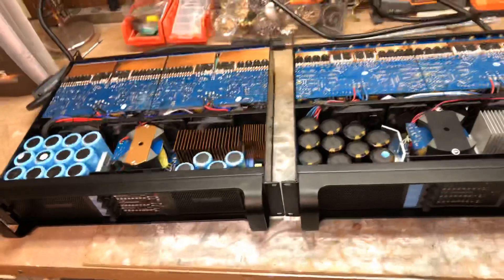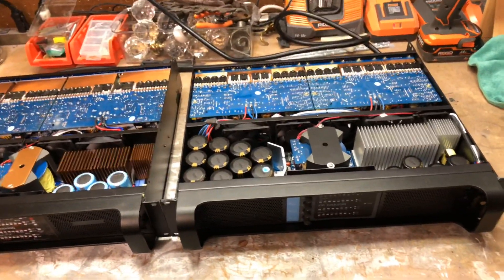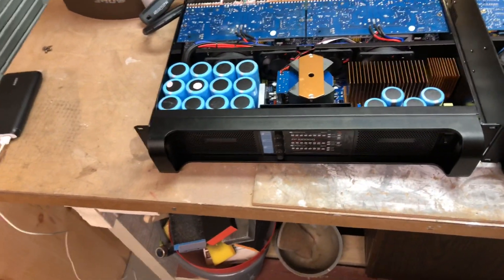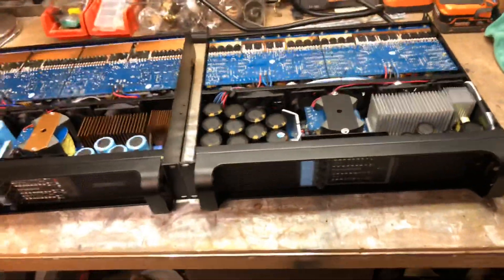I have not tested these amplifiers yet — they're brand new, I just got them in today. This is just a quick first look. I will do a proper review where I A/B them back and forth.